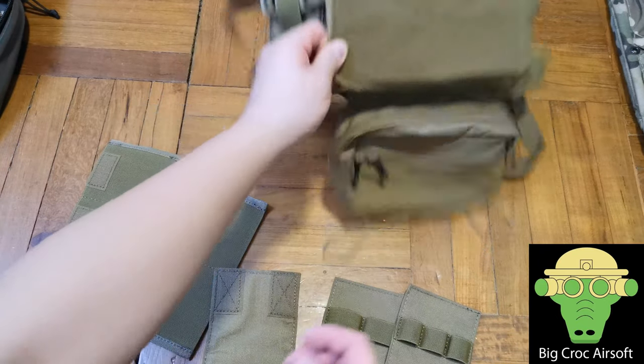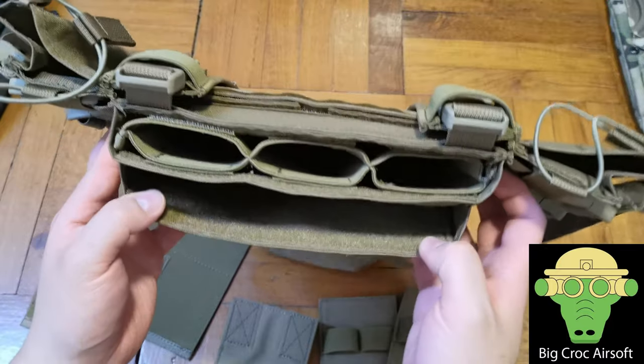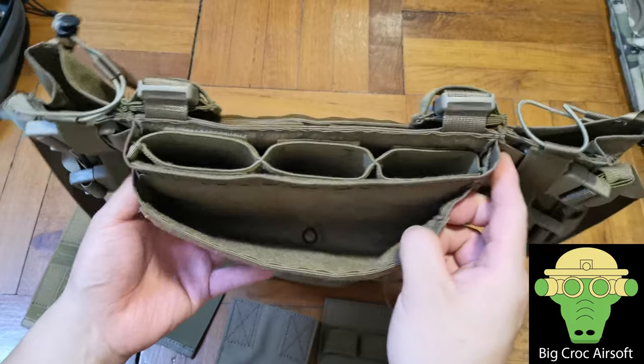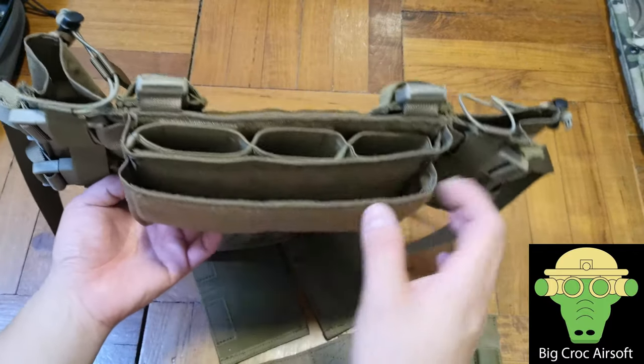Let's go over the main compartment first. The main compartment consists of two pockets, and on each pocket you can have different inserts, so it's very modular. If you just want 5.56 magazines, you can put two of the triple inserts and have six magazines in total.